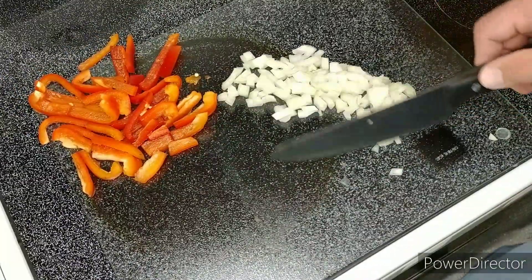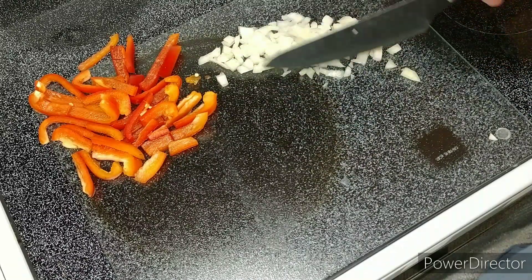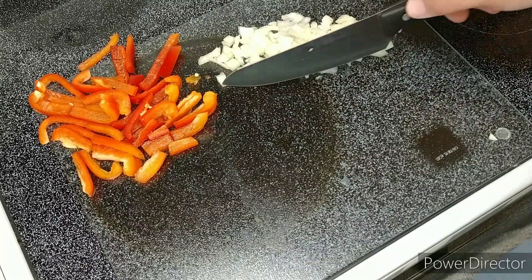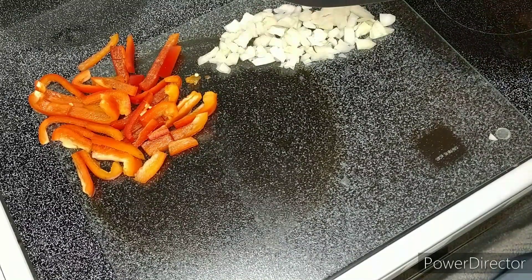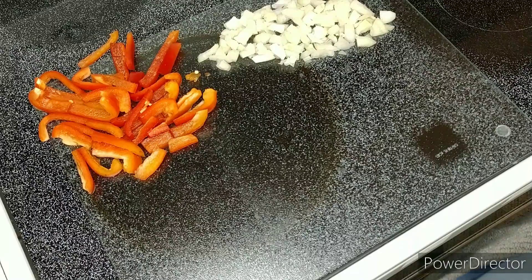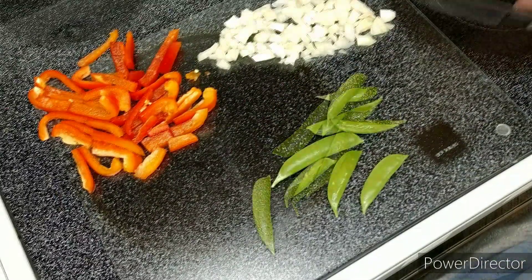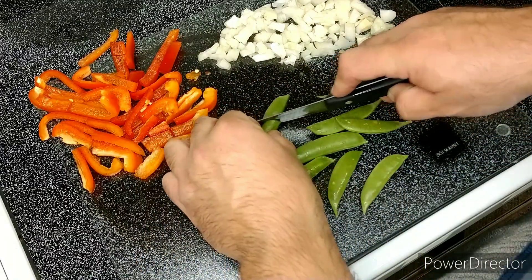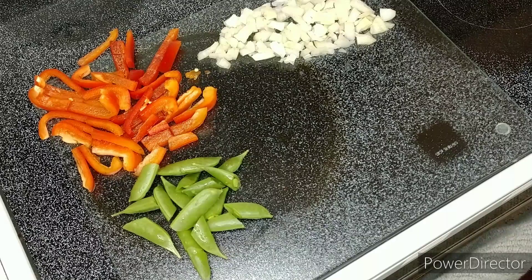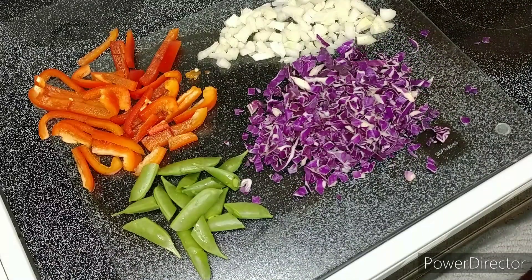We're gonna move all the onion over to the other side of the cutting board to make room for our snap peas. Now time for the snap peas — we're just gonna simply half these. Then roughly chop the cabbage, or if you got it from Green Chef, it's already done.